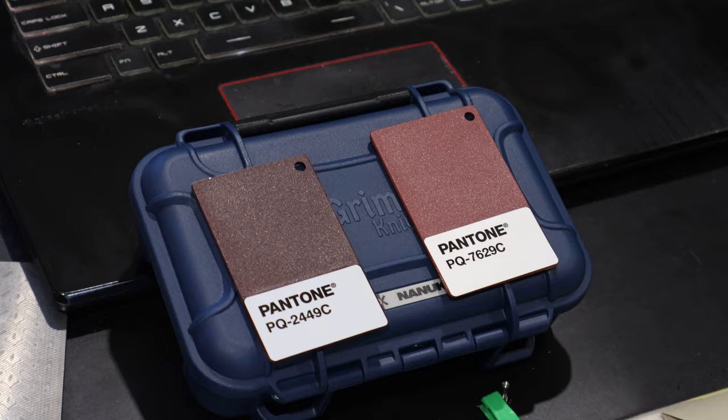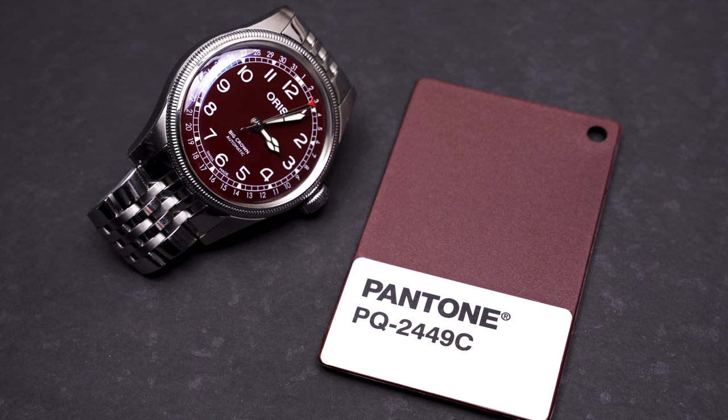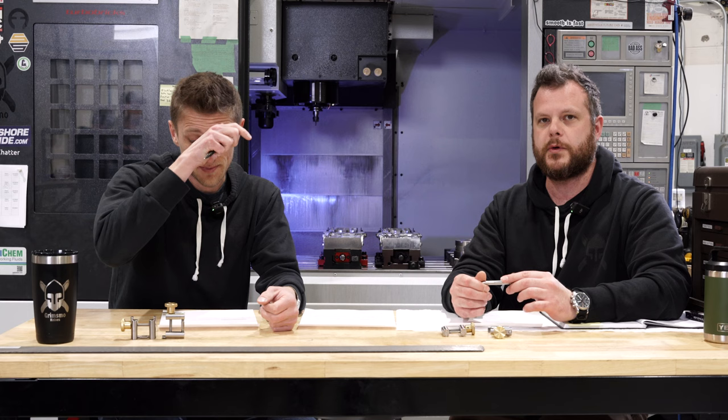We picked a really cool, dark red — burgundy almost — color. Between those four paint chips that we got, it was brutal. Picking colors is so hard, especially when they all look nice. What it came down to is playing with sunlight. We believe these are cases to go outside, and one of these colors really stood out in the sunlight. It's dark and rich and it looks expensive — that's what you want.